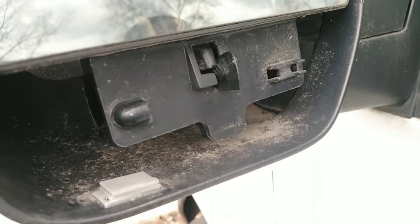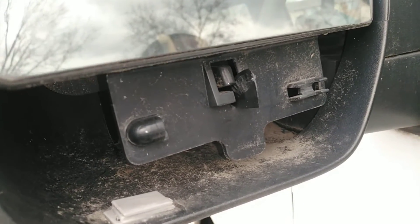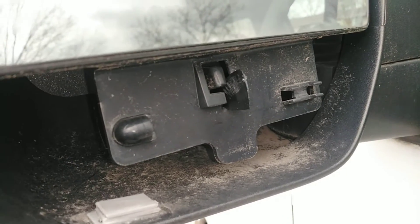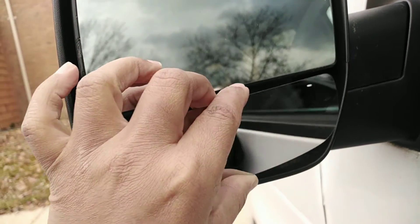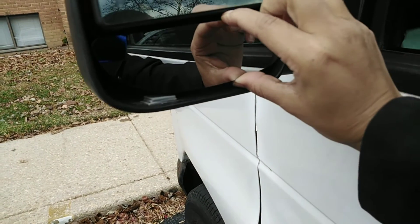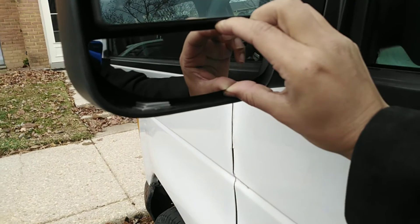So this is what it's supposed to connect to. After looking at the other side, I see that there's a black piece that I think it's supposed to sit in. I don't think this is going to work. So this is only the mirror piece, and the piece that it's supposed to sit in — like this black part — it's not there.